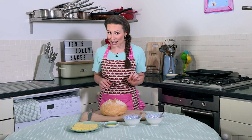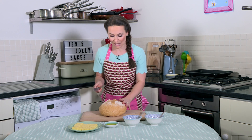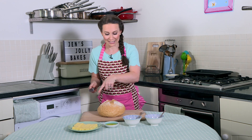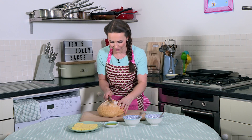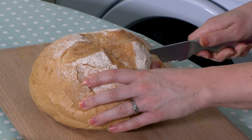Now you need to get a grown-up to do the next part as well, because it involves using a sharp knife. So ask the grown-up to make some lines in the bread just like this — not all the way through though, to about halfway.